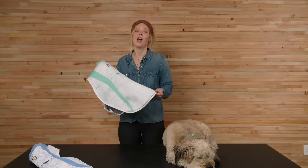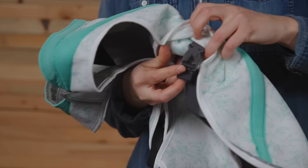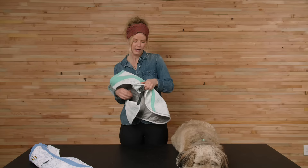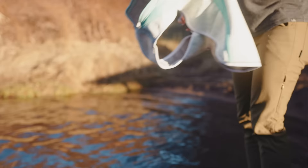We updated the swamp cooler vest design in 2022 with a new air mesh that's more durable and makes it easier to soak. The new construction also retains more water in high exposure zones for a longer charge. The swamp cooler vest uses side release buckles for an easy on and off, and has a leash portal for the ability to wear it over a harness when you're exploring on leash.